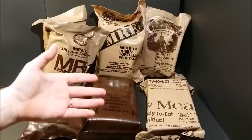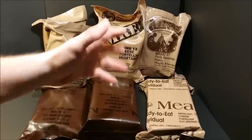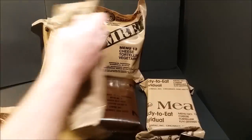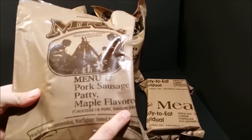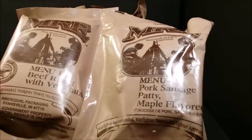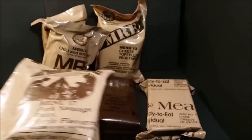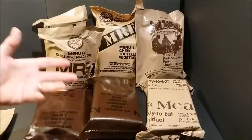Another dead giveaway when buying MREs on eBay or Amazon: in 2013 they started adding French text to the bags. This MRE from 2009 has no French writing on it. So 2013 was the first year they added French to the bags, and it's always a dead giveaway for what year you're looking at.